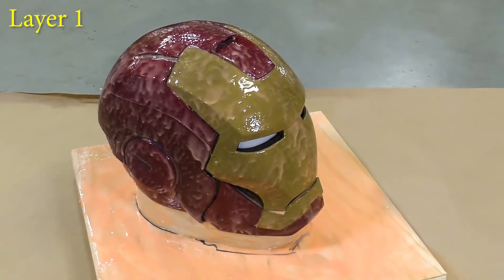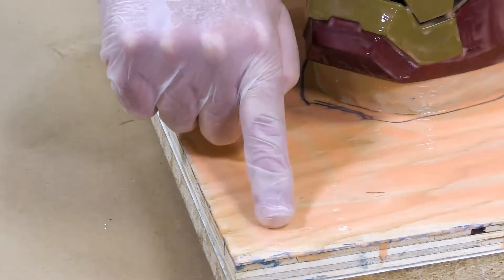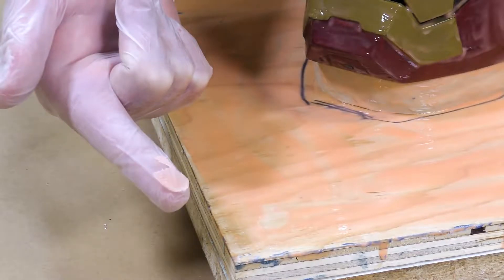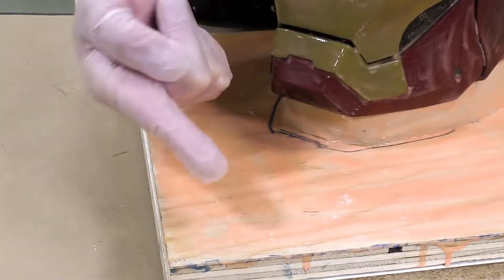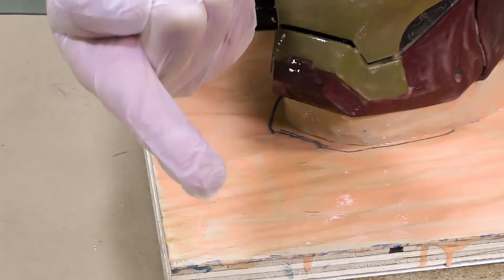If you're not sure what a partial cure is, you can always do the finger test. Take your glove and press somewhere on the mold that is unimportant — if the silicone comes off on your glove, you're not ready yet. Let it sit a little bit longer. If the silicone doesn't come off on your glove but it's still tacky, you're ready for the second layer.